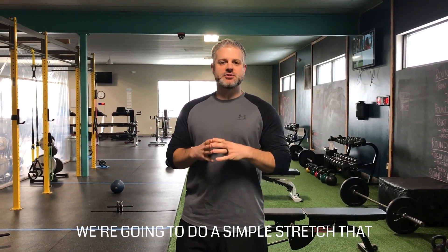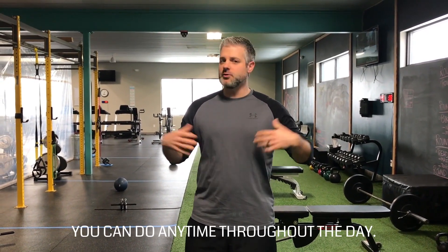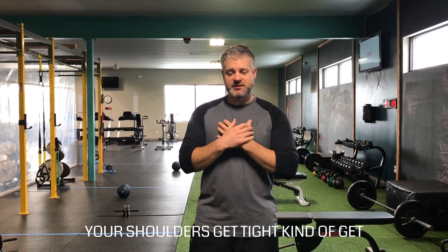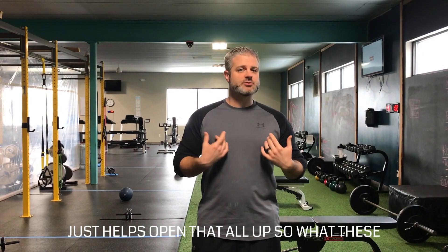For today's Fit Tip, we're going to do a simple stretch that you can do anytime throughout the day. It's really good if you sit a lot, your shoulders get tight and kind of get rounded forward. It just helps open all that up.